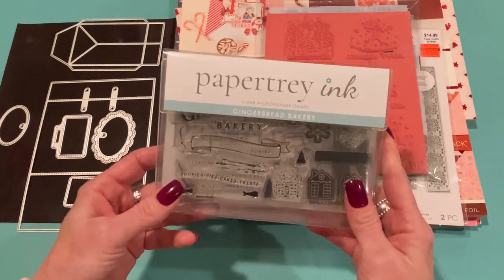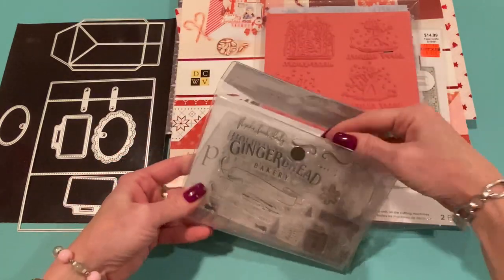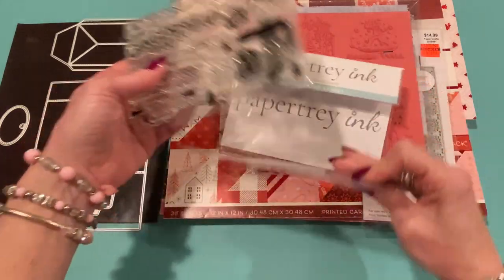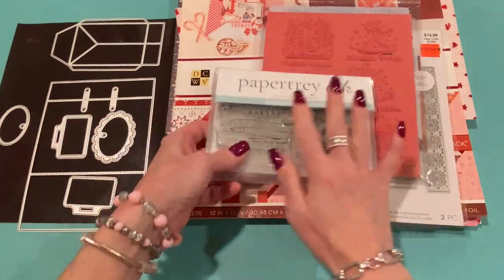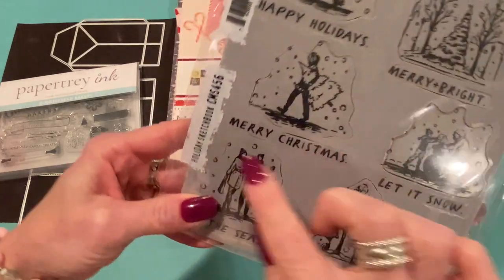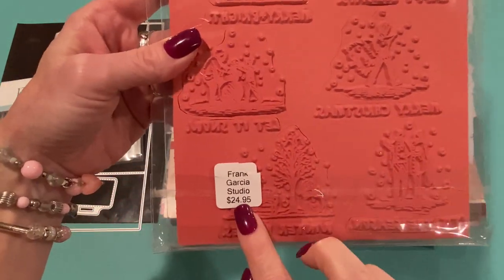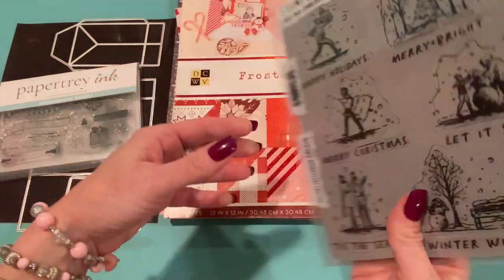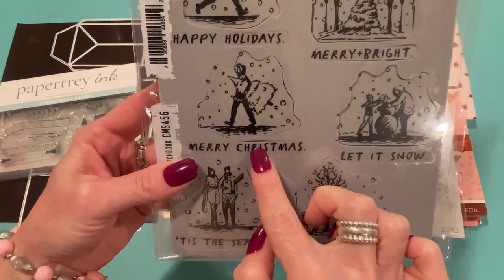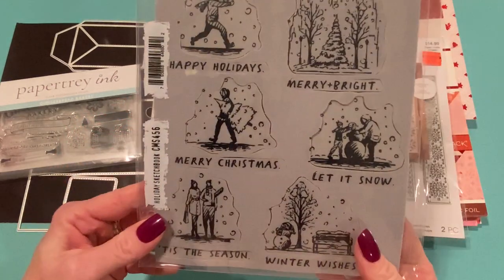Let me show you a few other things I used. I used a little bit of this new stamp set from Paper Tray Ink — this is the Gingerbread Bakery stamp set. All I did was use a couple of the snowflakes from this one. I'll be using more of it eventually, but I just got it this week and wanted to test it out. I also used this stamp set — this is a new one from Tim Holtz from Stampers Anonymous called Holiday Sketchbook. It's red rubber cling stamps and they work really, really well. I got them from Frank Garcia Studio but you can find them at other online shops too. It comes with all these different sketchbook images and sentiments as separate stamps, so you can mix and match.